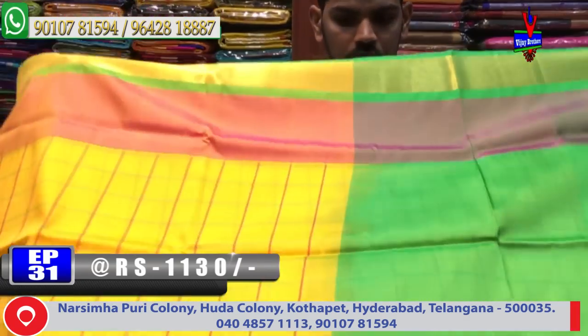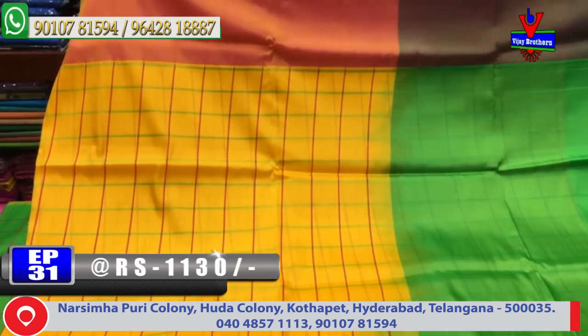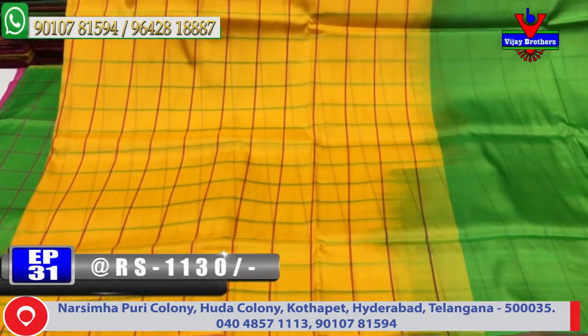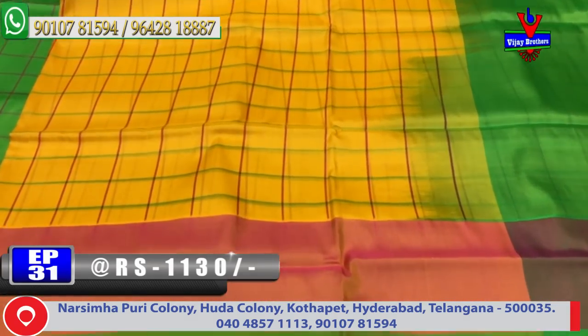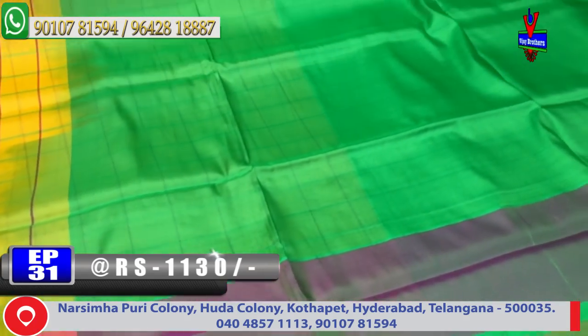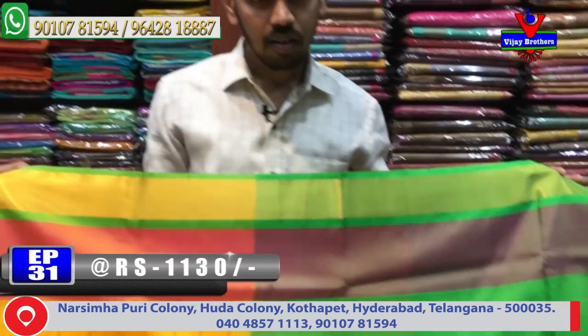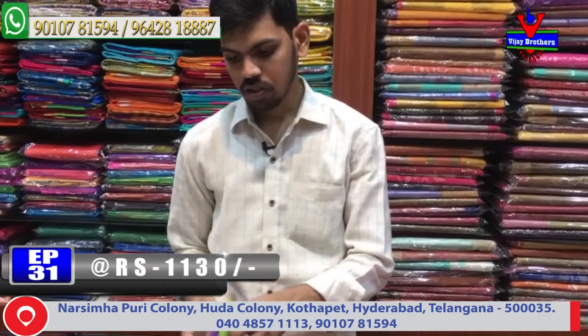Next color combination with this design — same color combination, green color with checks design. The middle part has a green color combination, and a contrast blouse is available. The cost is only 1130 rupees.